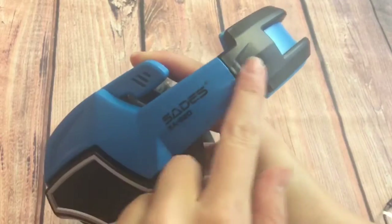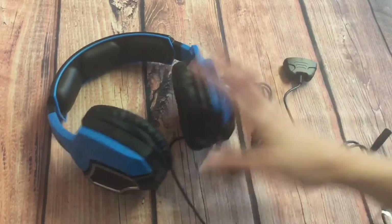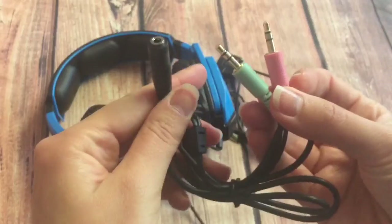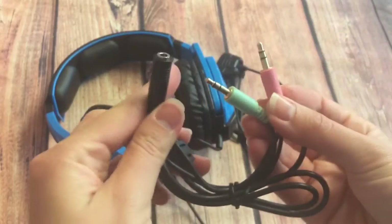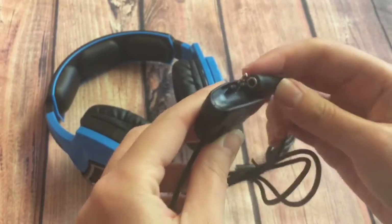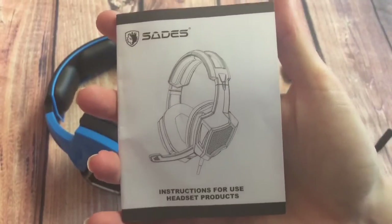It's got nice detailing so the extras will allow users to use it with a wide range of devices and consoles. You also get a two-in-one splitter and an Xbox 360 connecting line, as well as the user manual.